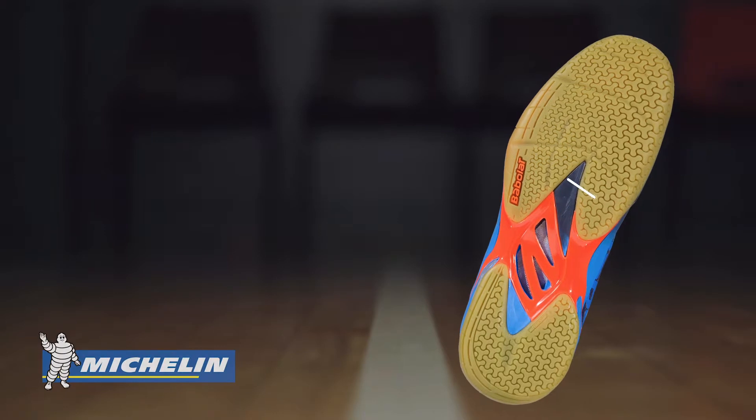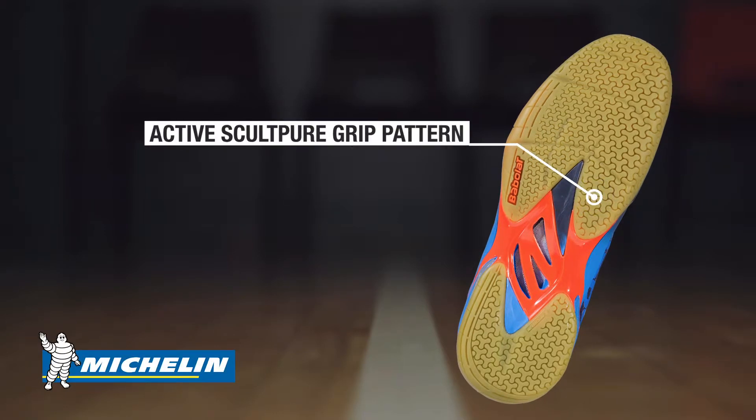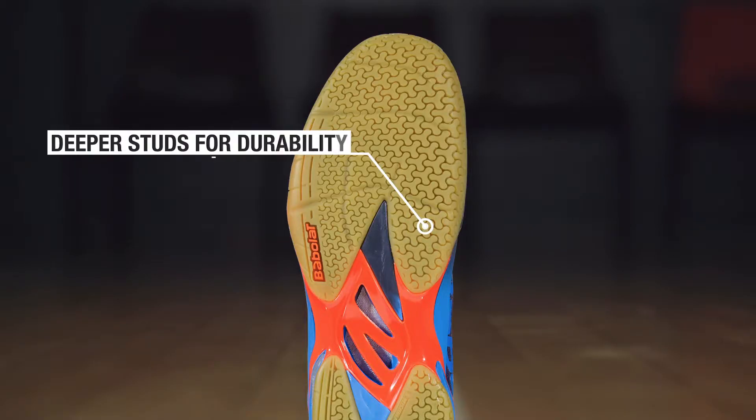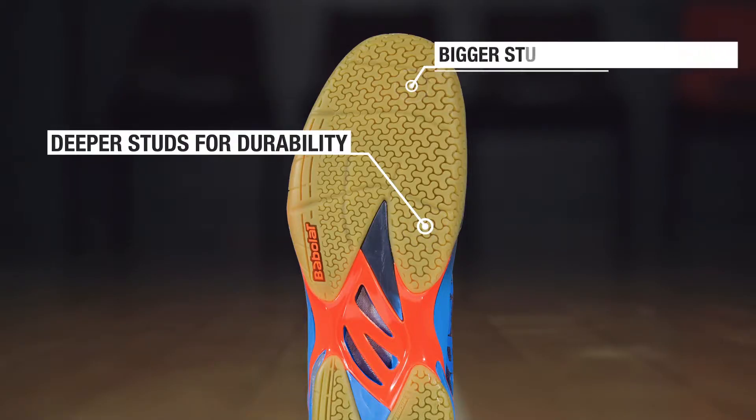The Shadow Tour also offers a Michelin designed tri-dimensional stud pattern for explosive movements and sudden stops. It has deeper studs on the inside of the forefoot for durability and a closer contact to the court.